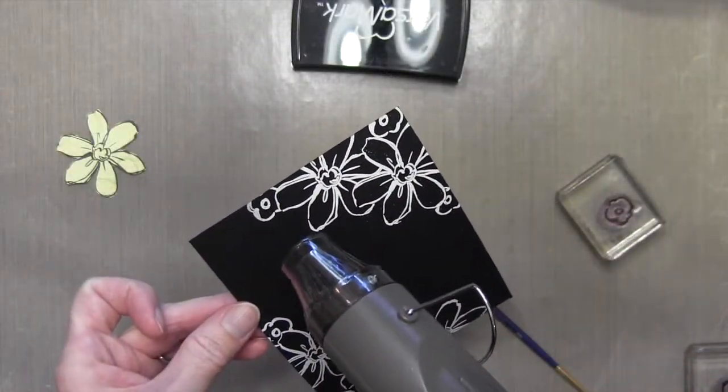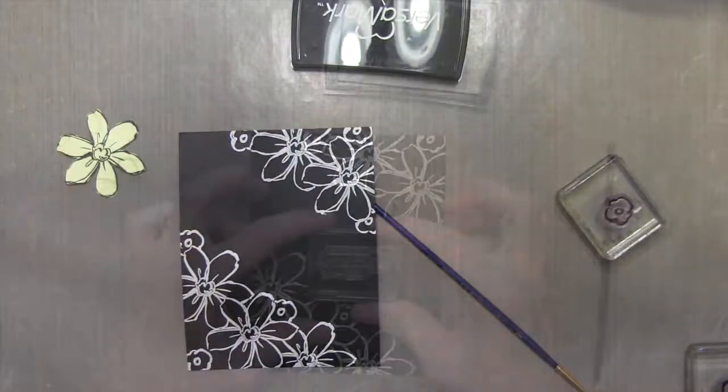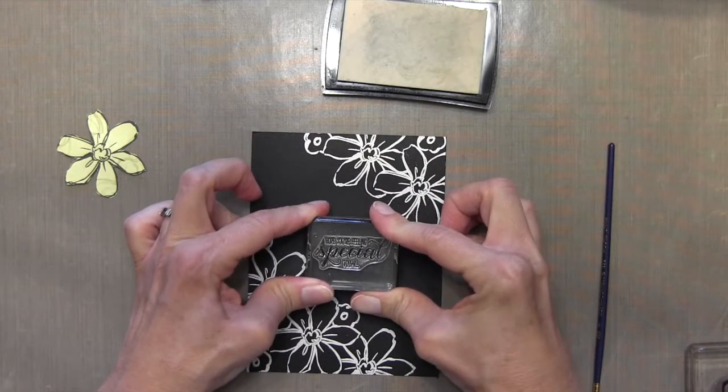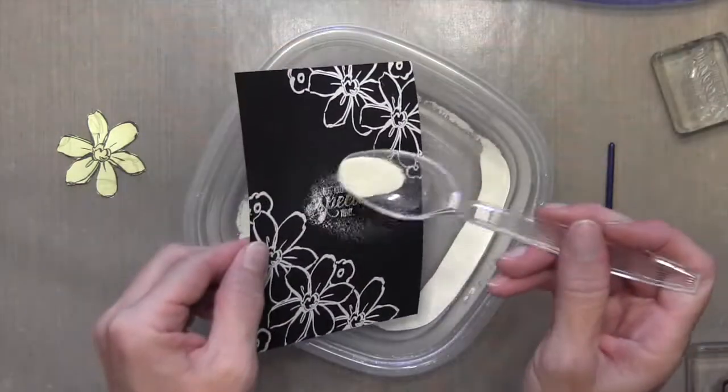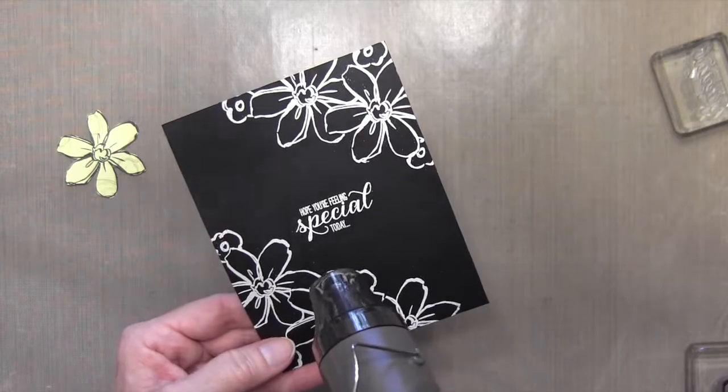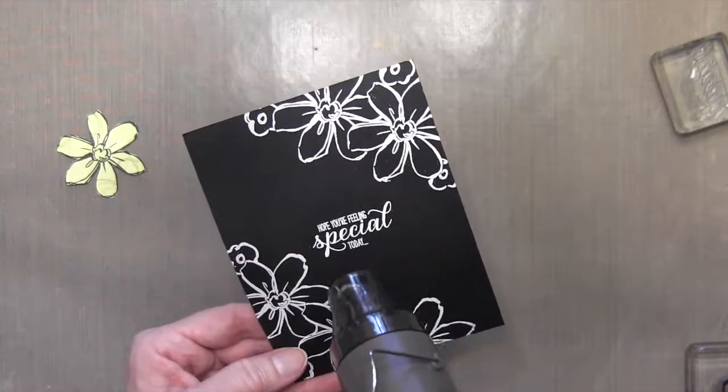I decided to add my sentiment next because I didn't want to mess up the sentiment after I did all the coloring. I figured I might as well mess it up beforehand if I'm going to mess it up, but it turned out just fine. I used the embossing buddy again on my cardstock before I did the sentiment to make sure that it was nice and crisp and clean.